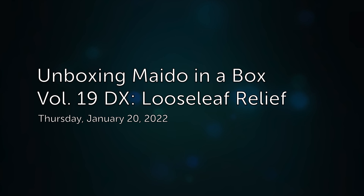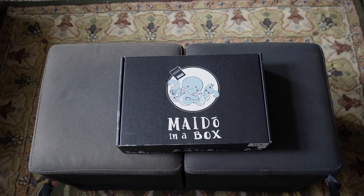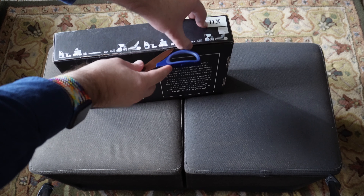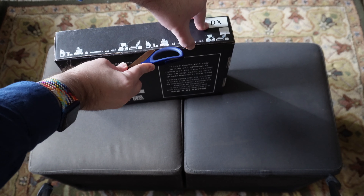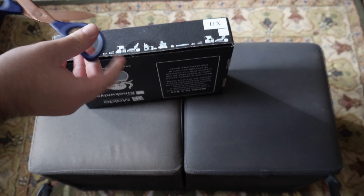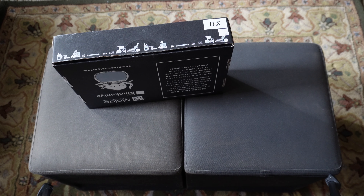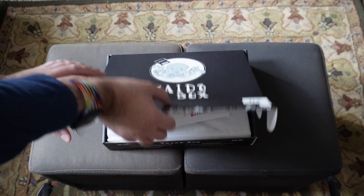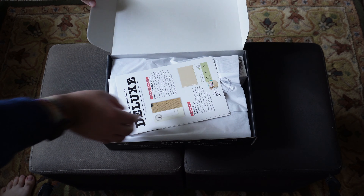Let's take a look at Loose Leaf Relief. Let's go ahead and open up Volume 19, which was titled Loose Leaf Relief. I do believe this box is going to be kind of a sampling of various papers, is what it was kind of marketed as. Probably got a pen or two in here as well, but let's take a look.